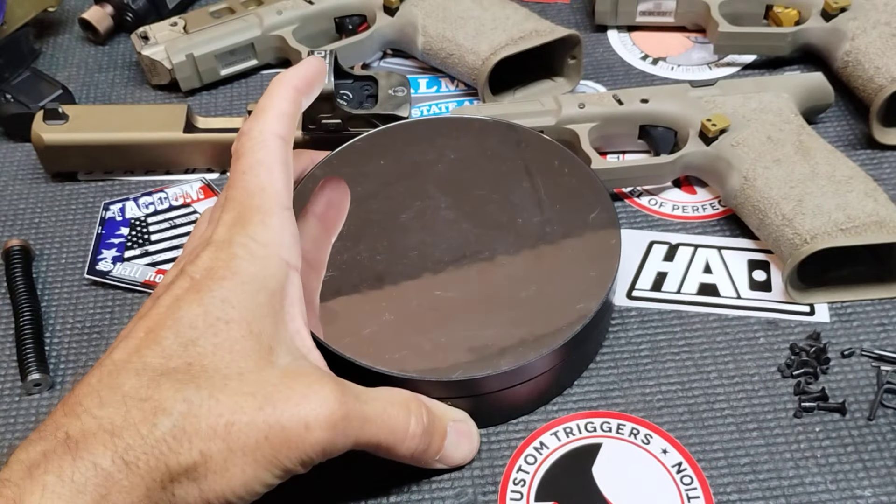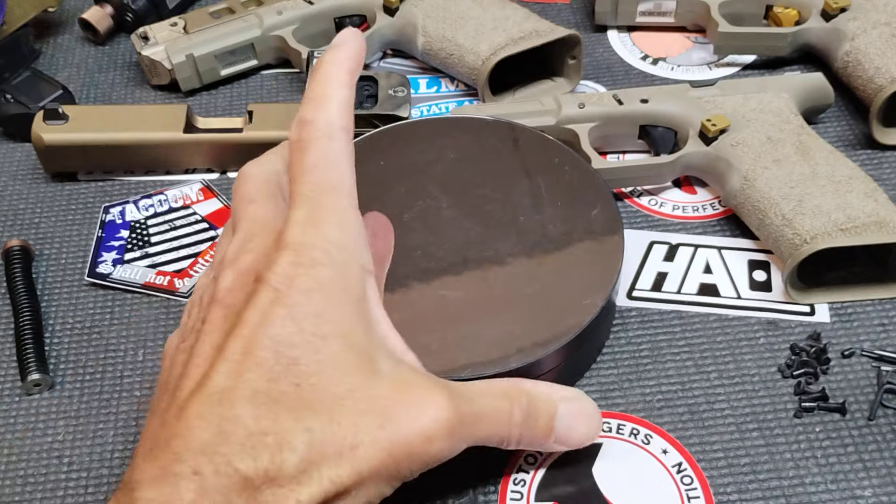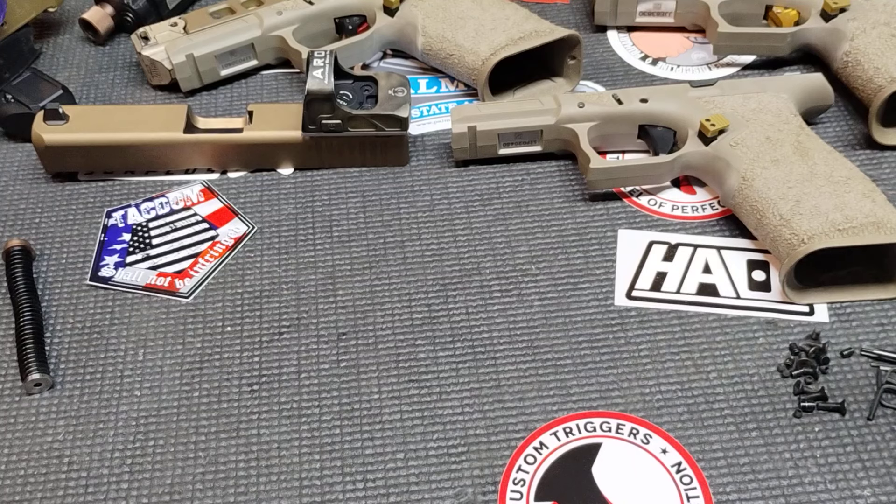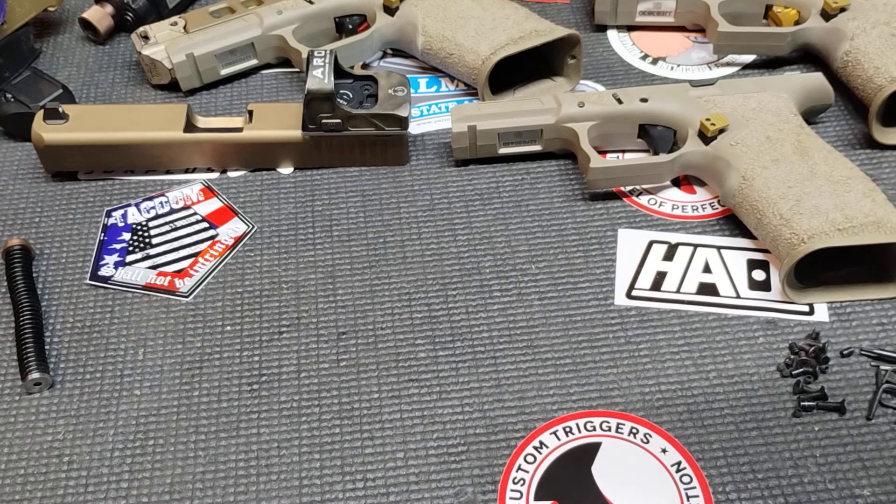Guess what? If you place a pistol on there, it'll do the same thing. They're like 10 or 15 bucks off eBay or AliExpress — a little portable turntable type deal.